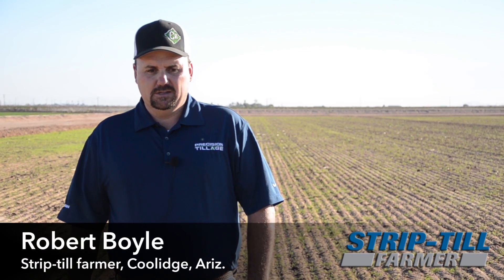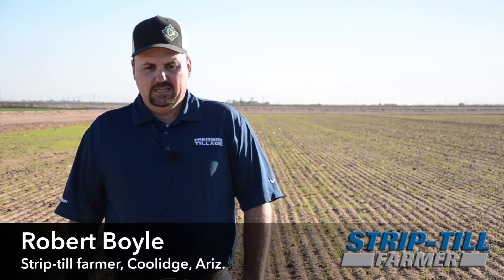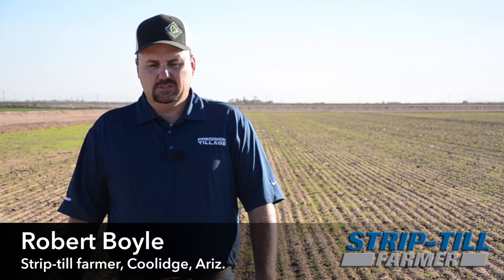I'm Rob Boyle from Coolidge, Arizona. We're out in one of my cover crop fields. This is a first year experiment for me. After reading a lot about cover crops and different publications, we decided to do a little experiment on some of our tougher fields and one good field.